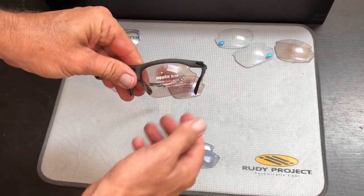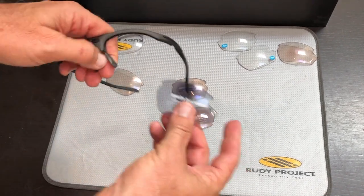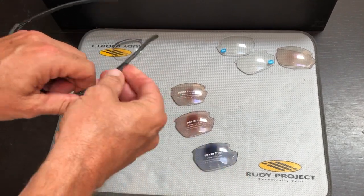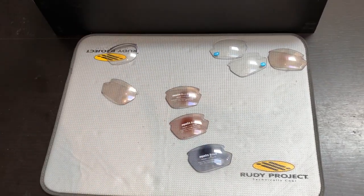And that's the RideOn demo kit — a one-stop shop for all your sports prescription needs. Doesn't matter if it's cycling, running, rowing, or cricket.